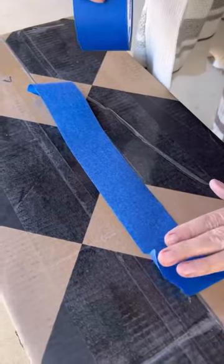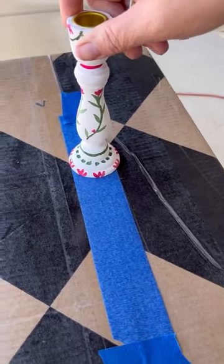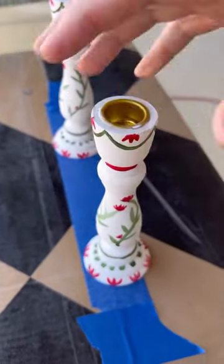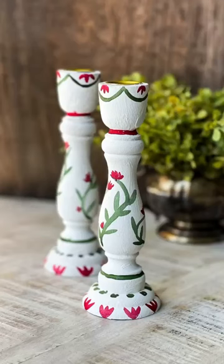They're really easy to paint. After they're done, you want to give them a couple of days to dry, then use some tape to hold them in place to give them some clear coat. And that was pretty much it — they're so easy. This is a really fun technique.